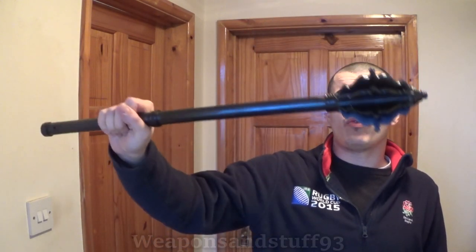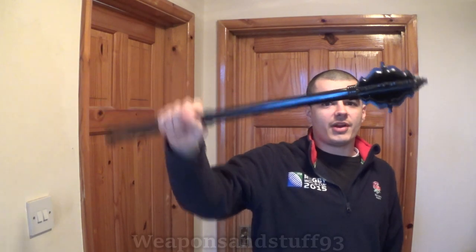It weighs about four and a half pounds, which is just about over two kilos, and it's a fairly heavy and hefty thing. Most of you will know what the purpose of a mace is — humans have used them throughout a lot of history — but this is an Italian design from about 1500s-ish.